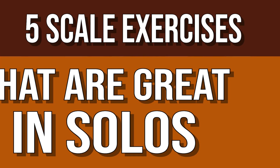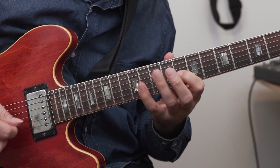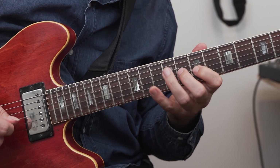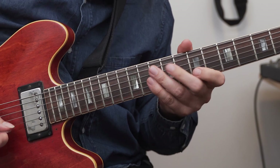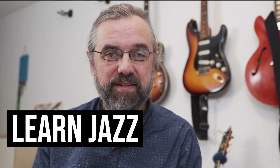In this video I'm going to go over five scale exercises. Going through this material will not only teach you some really solid building blocks that you can use in your solos, but also how you can start working and developing your own scale exercises that are really going to fit with the kind of vocabulary that you want to add to your solos. My name is Jens Larsen — learn jazz, make music.